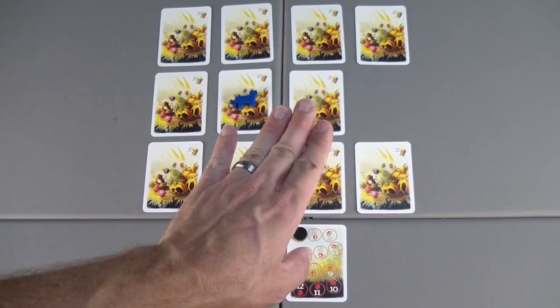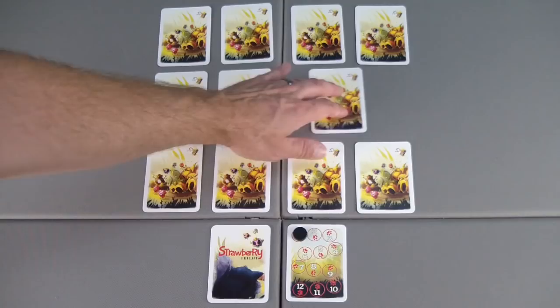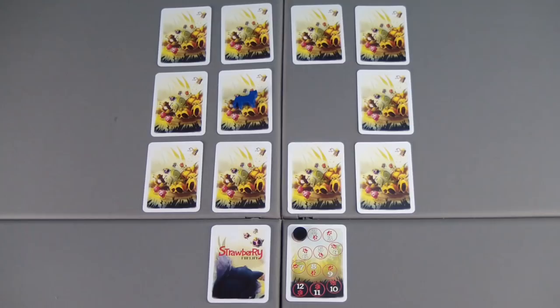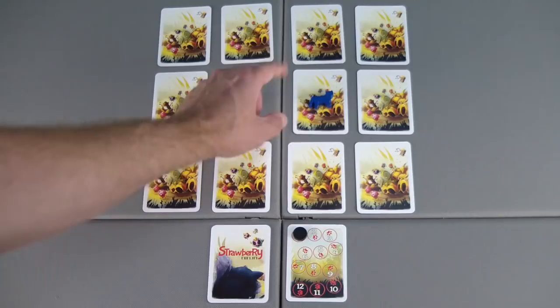The first thing you're going to do is take a card and shift it into the open space. In this case, we can either move the bottom card up, the top card down, or this card to the right. I'm going to choose to shift to the right. Next, you shift again, doing the same thing, moving a different card — not the one you just moved into the open space. In this case, I'm going to move the card that the kitty's on. If a card shifts with the kitty on it, they stay on the card.